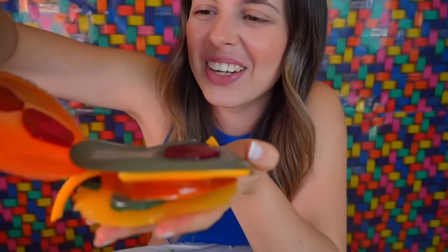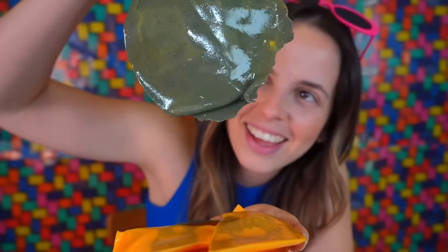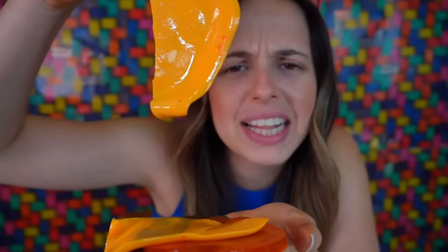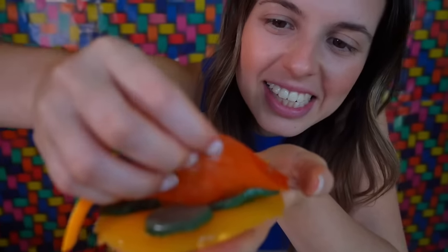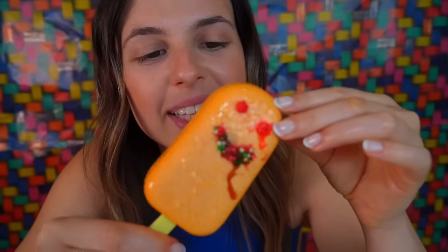You can't believe how amazing this burger turned out. Let's see and go through what it has. Look at the tomatoes. This is the lettuce. The cheddar cheese that cannot be missed. The meat that I told you we made. On a small plate: pickles and the other bread. It's all in the imagination and this is incredible. It doesn't taste like a hamburger, but it tastes like a jelly bean. Look how amazing our gummy ice cream popsicle turned out.